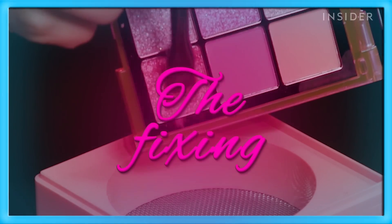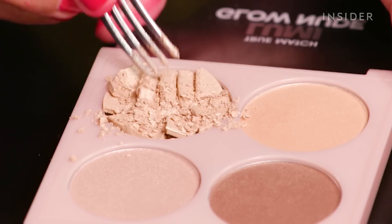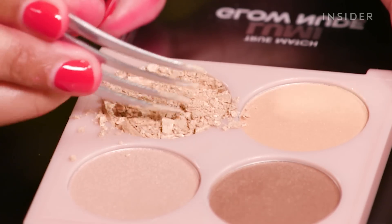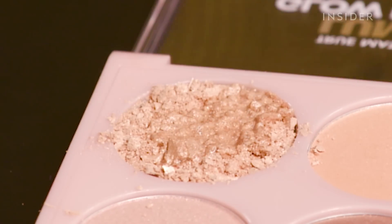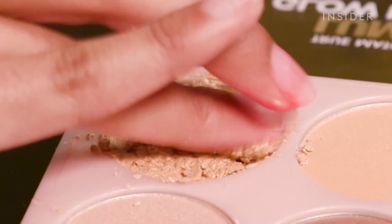We're starting with the cheapest and easiest option: rubbing alcohol and a fork. All we have to do is break the product down into little tiny pieces, put a few drops of rubbing alcohol, then use our fingers to press it down and smooth it all back into place.